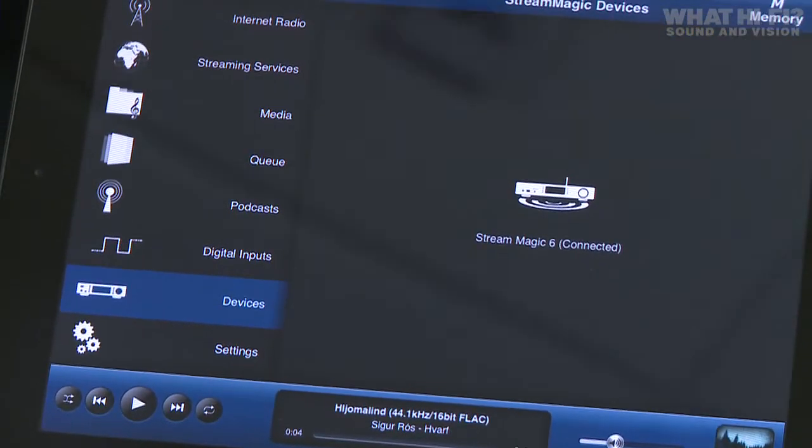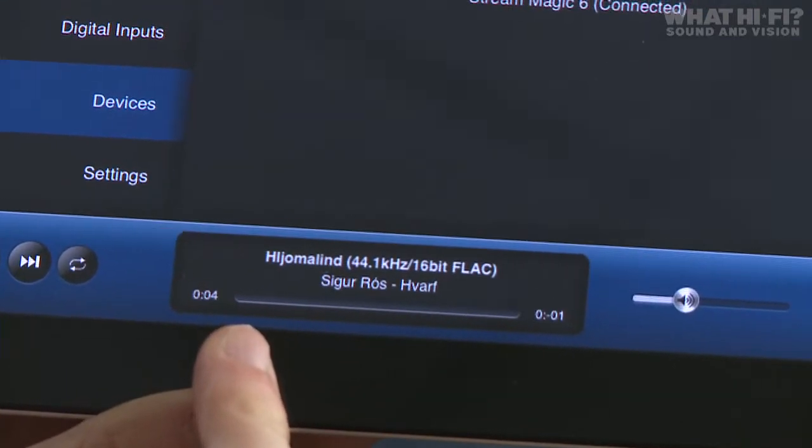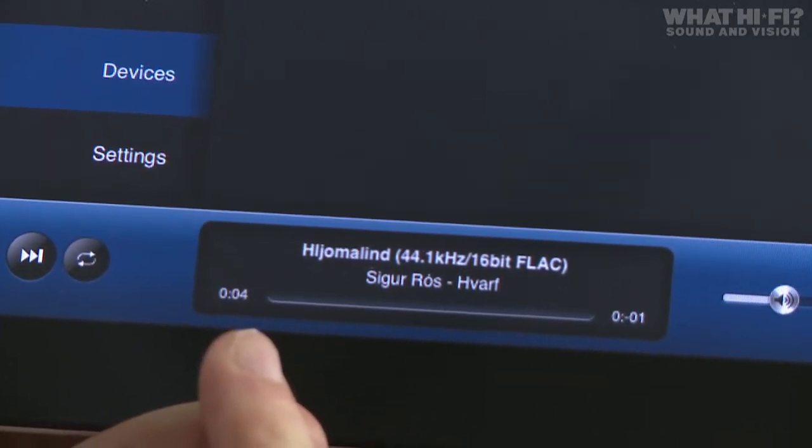Another neat feature of the app is that it shows you the bit rate of the track you're listening to. Here you can see the track is a FLAC file and it's a 16-bit version — a CD rip in FLAC.